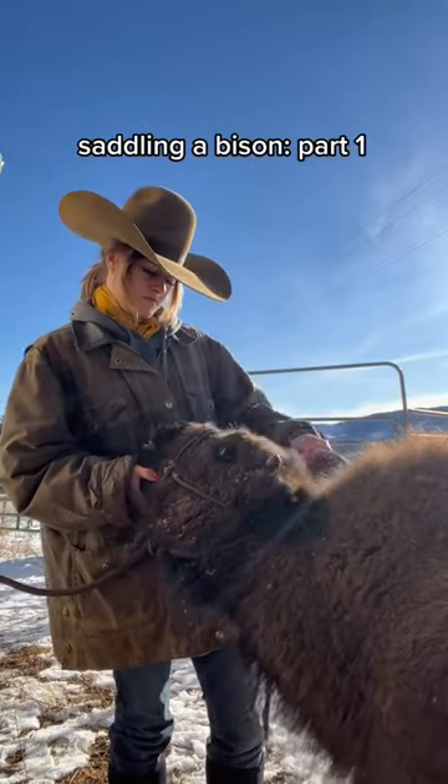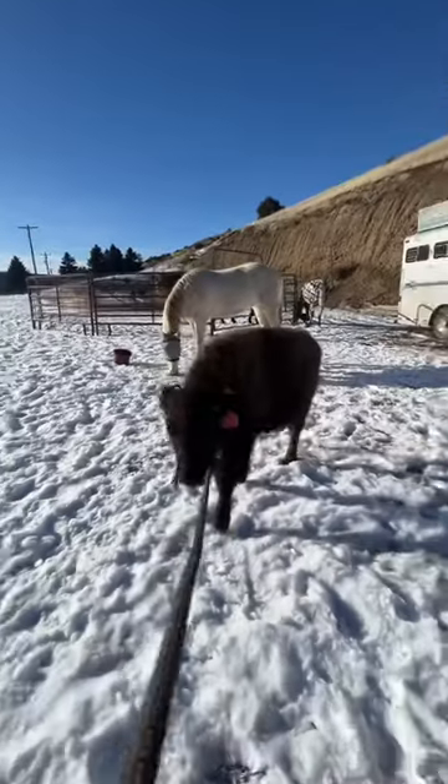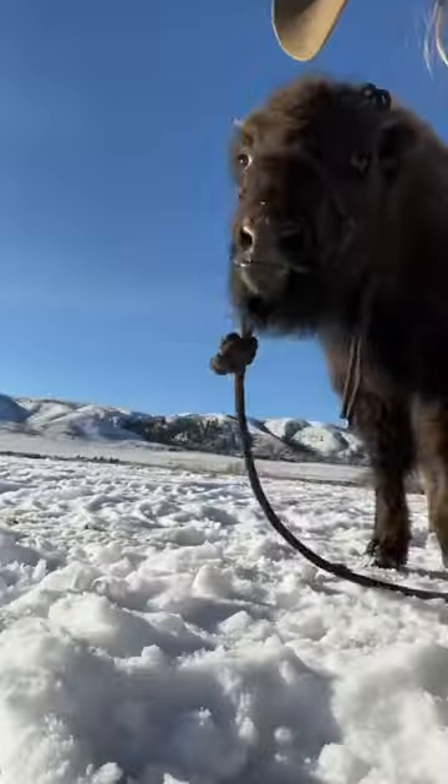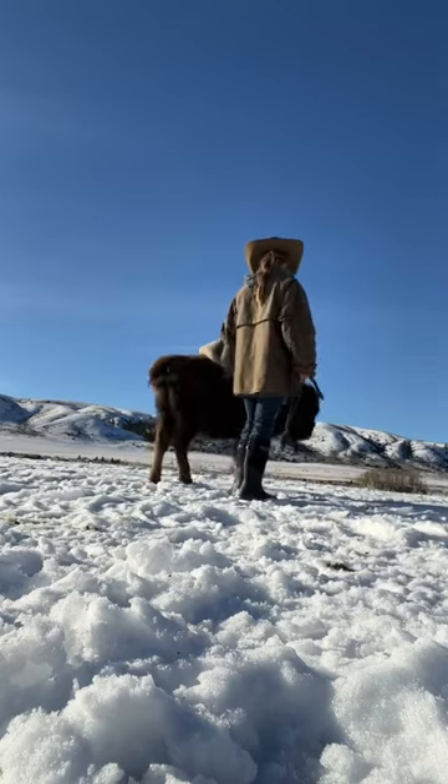Seven months ago, I took on an orphan bison calf that was not supposed to live through the weekend. It is now seven months later, and I am training her to be saddle broke. Despite people questioning my sanity, I do want to eventually ride her. So I want to do what I can while she's still small.